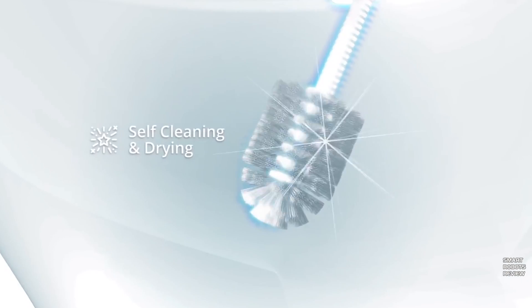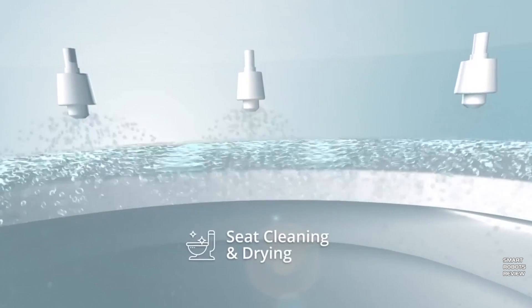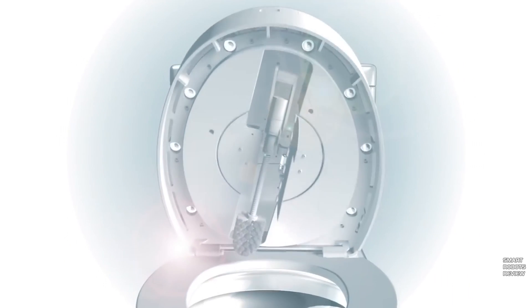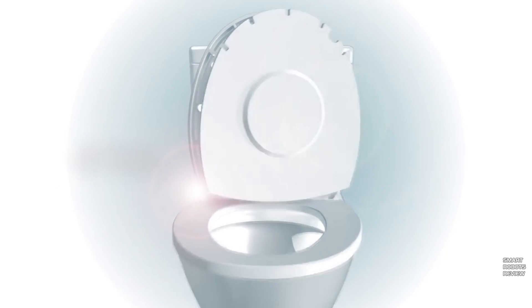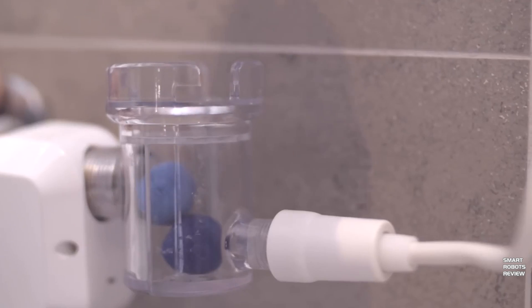Then the arm cleans and dries itself and returns right back into the hidden shell. Not only that, the seat itself gets cleaned too — water jets and soap jets distribute soap, and it dries itself with compressed air, all in this seat cover. Pretty nifty. It is battery-powered, and they recommend recharging the battery every 30 sessions.